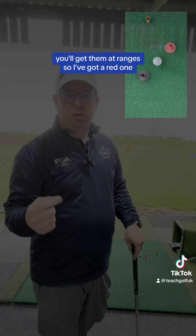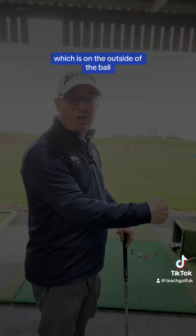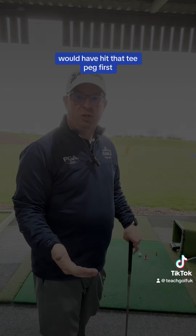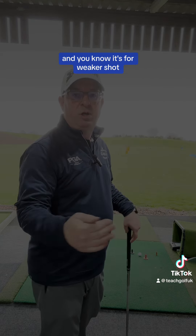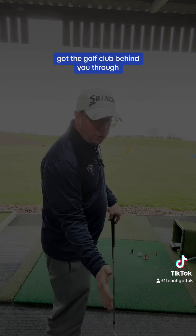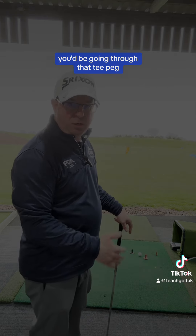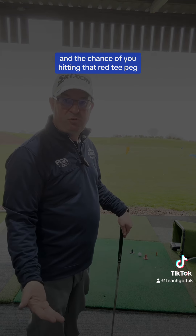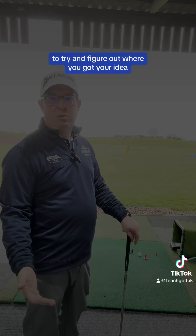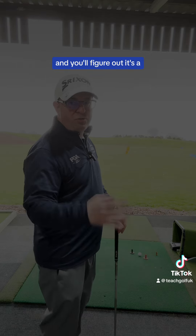So I've got two rubber tee pegs — you'll get them at the ranges — I've got a red one and a black one. The idea is not to hit the red one, which is on the outside of the ball, because that means the golf club has come from outside and would have hit that tee peg first — it's a weak shot. So if you came from the inside, got the golf club behind you and through, you'd be going through what I call the gate in a slightly different direction, and the chances of hitting that red tee peg are less. It's just a really good drill to figure out whether you've got the right idea.